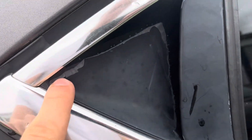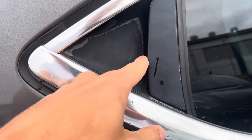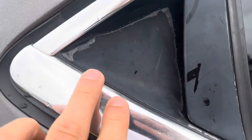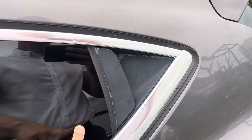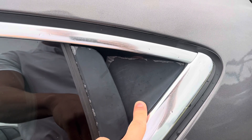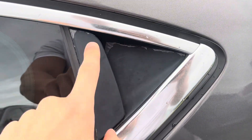This plastic film on the rear driver's side door handle is coming off, and to be fair it's the same on the rear passenger side door as well.